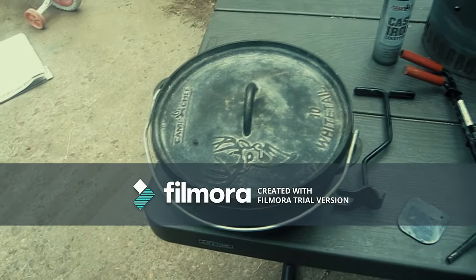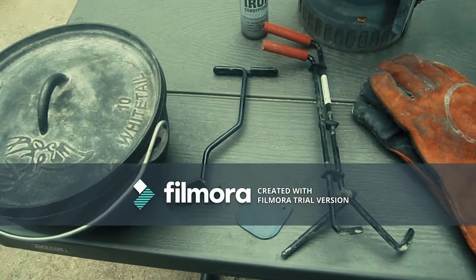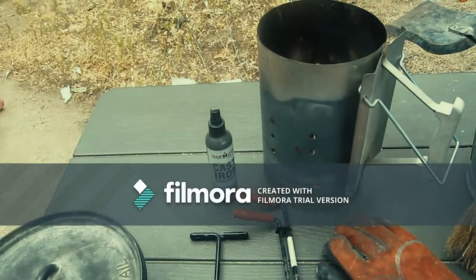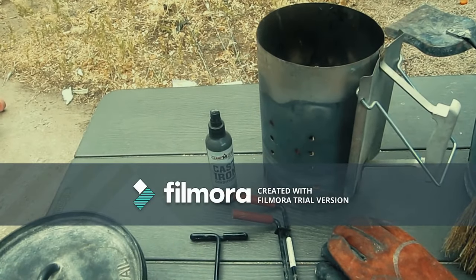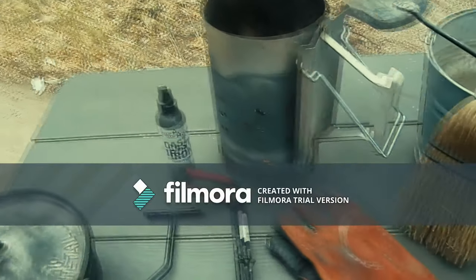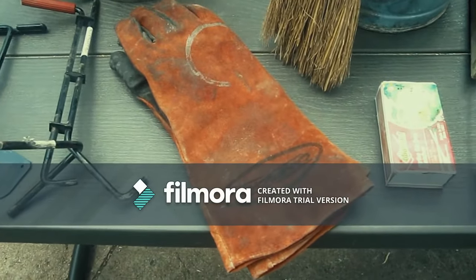The first thing you need to do is gather your supplies for cooking. You need to start with a Dutch oven, a lid lifter — there are two different kinds — a scraper, some kind of oil, animal fat or vegetable oil, a charcoal chimney, and a thick pair of gloves. These are Dutch oven gloves, or you can also use welder's gloves.